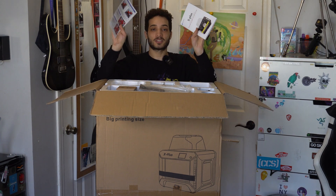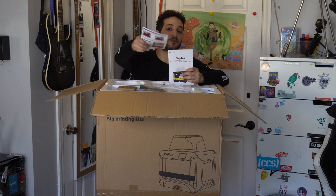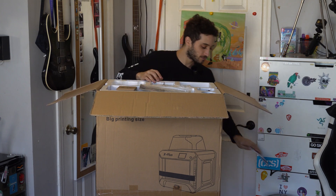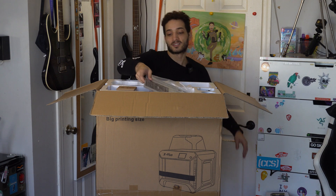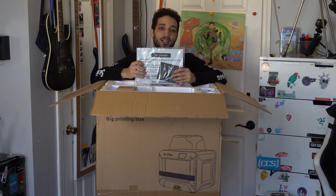It looks like you do have your manuals. I'm gonna be going through this a lot because this is my first 3D printer and I know there's a lot of technicality with it. A lot of people say it can be easy but it can also be difficult, so I'm definitely gonna go through these manuals — if you've watched any of my videos before you know I normally just throw these to the side, but not this time.